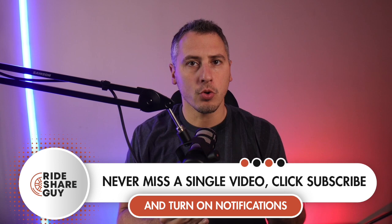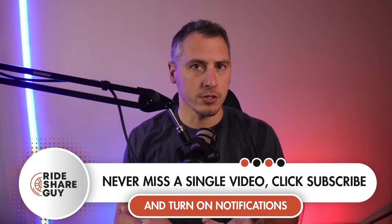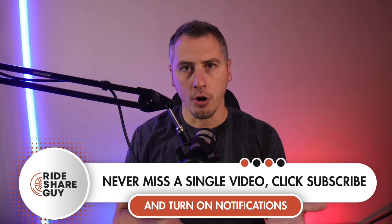Hey everyone, my name is Chris and welcome to the Rideshare Guy. Let's talk about how you can set up Uber PIN in order to make sure that you have to give a PIN to your driver, or your driver has to request a PIN from you in order for the ride to start. This is good for many reasons — not only will it help you verify the correct driver and rider getting in your car, but it's just another added measure of safety that everybody is looking for.